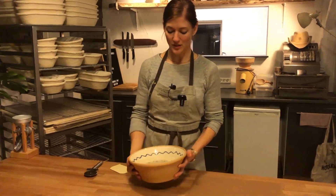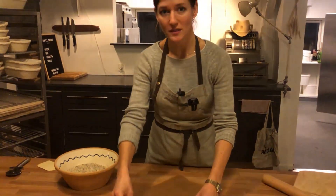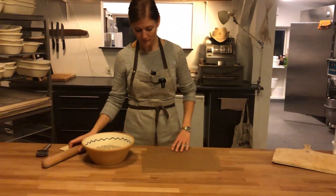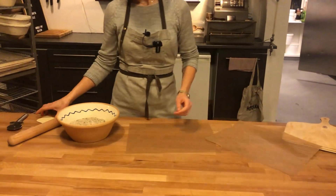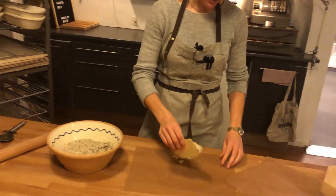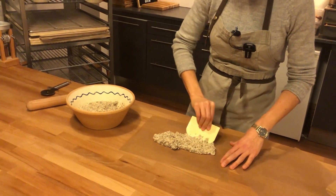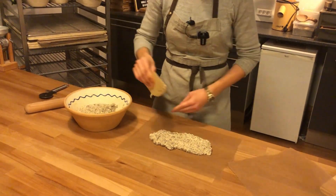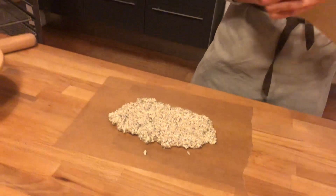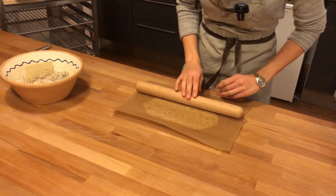Now the dough has been mixed, and before the seeds absorb too much of the liquid, we're going to roll it out. I'm using two pieces of baking paper because it's a very sticky dough — that's what we need along with the rolling pin. This dough is for two parts, so I'm taking half, squeezing it a little, putting the paper on top, and rolling nice and easy.